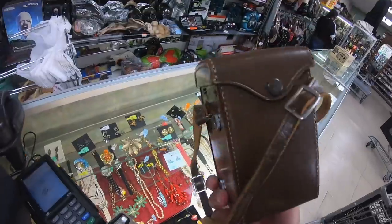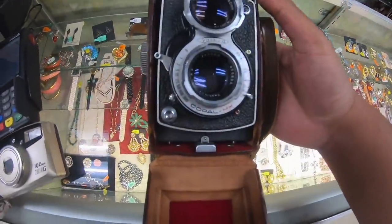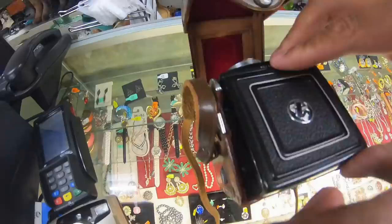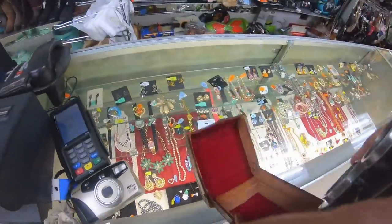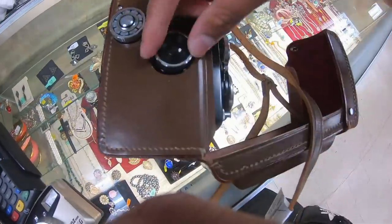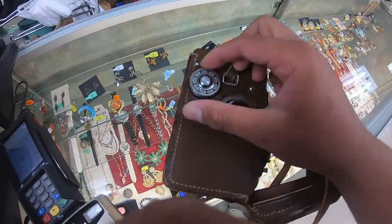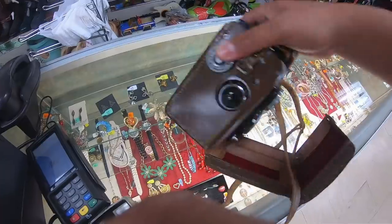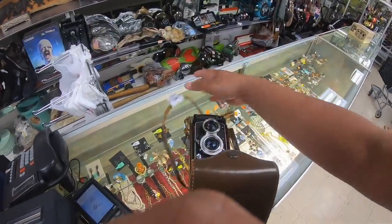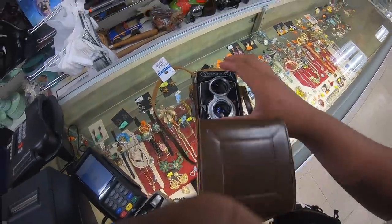Yeah, that looks like a Yashica. She's got an 80mm 3.5. Let's see if these knobs actually turn — when they do. It looks to be in pretty good condition, has a nice little case on it. Steep at 200 bucks, so we'll keep on looking, but for now we got the Yashica.